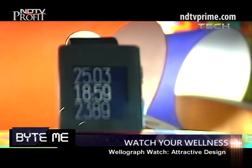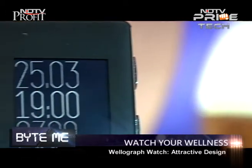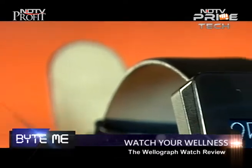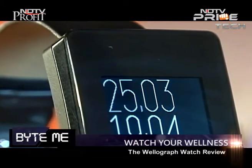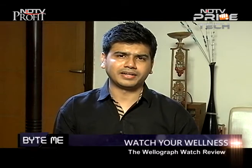I think everybody is going to love the Velograph. It's a really smart-looking wellness watch — it looks like a classic watch but has smart features. It is waterproof, you can change the strap, and it comes with genuine leather. It's priced around $300, which isn't a bargain, but they're offering a good product. You can order it online at velograph.com.